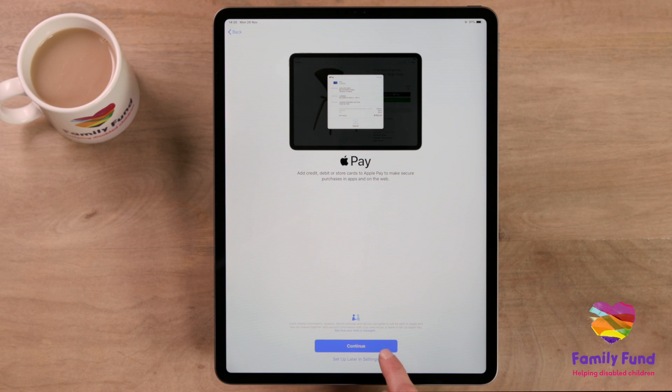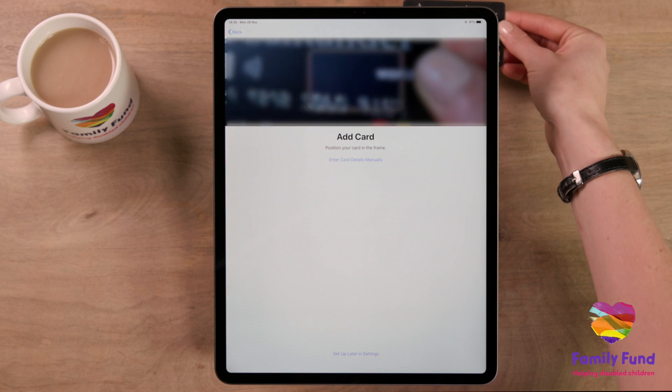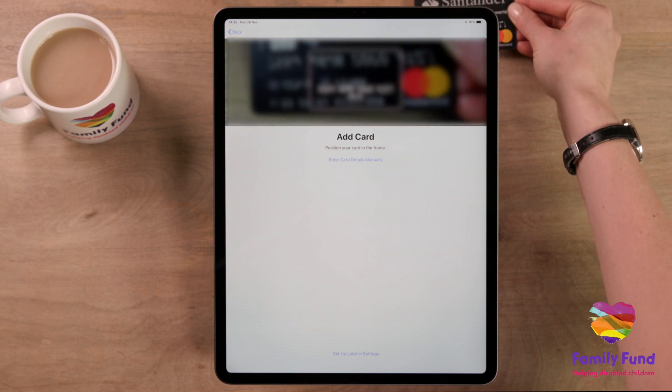You will also be given the choice to add a payment option. This is completely safe and secure and will allow you to purchase music, apps, and other products for your iPad.